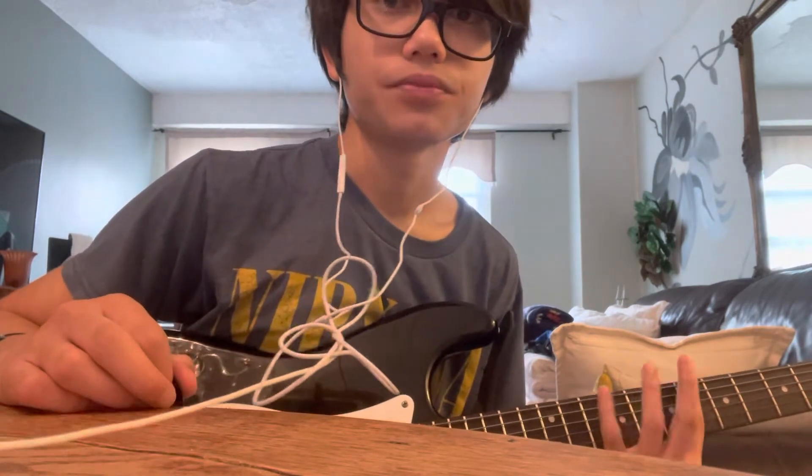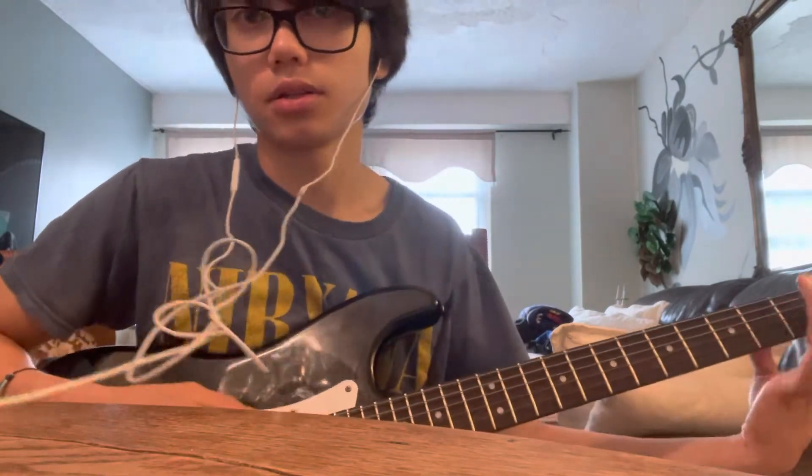On the album, the tuning is a little off — it's slightly sharp of normal Drop B. So if you want to play along to the song it'll sound a little off, and you'd have to listen to the record to match it exactly. But in live recordings they play it in straight up Drop B, so that's what I'm keeping it in for this lesson — just normal Drop B, nothing special.